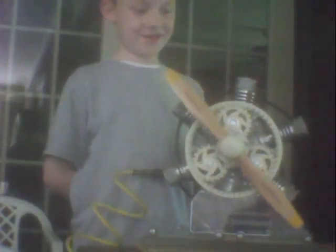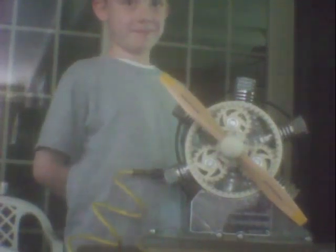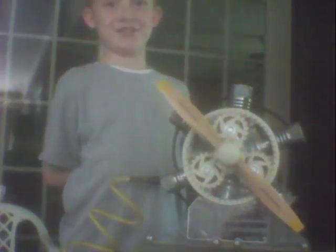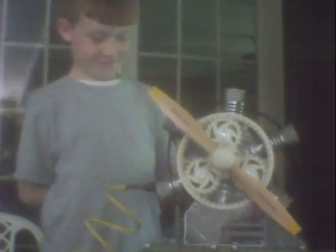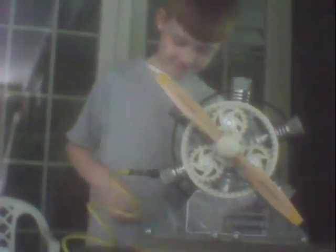Hi, my name is Kaelin and this is my uncle's model, and this is how it works. Runs on compressed air. Is it stuck? There you go.